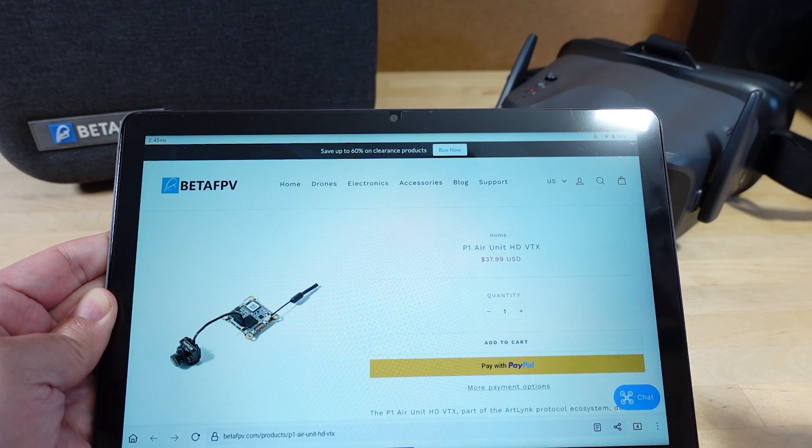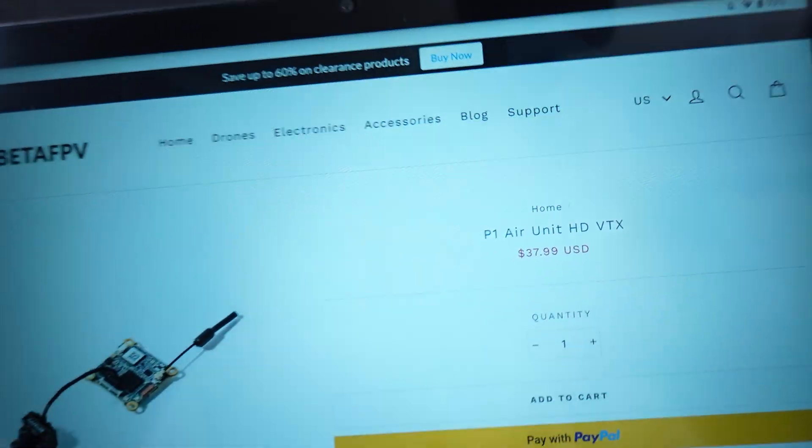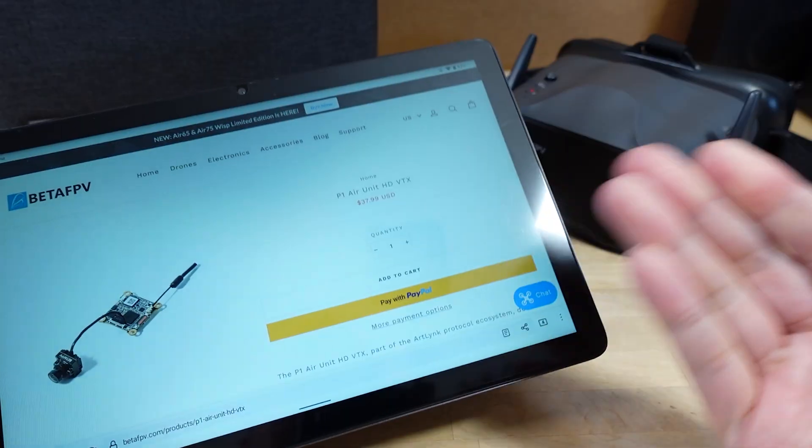All right, so time to talk about the new BetaFPV P1 Air Unit HDVTX — and that's what it looks like. I already knew this was kind of coming.